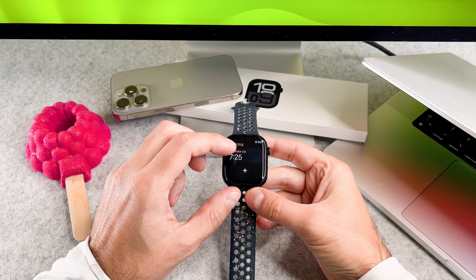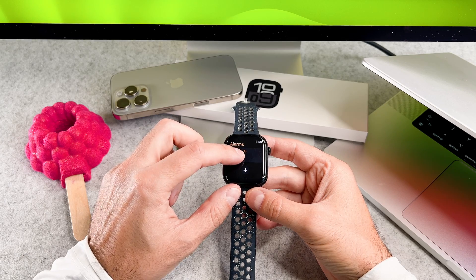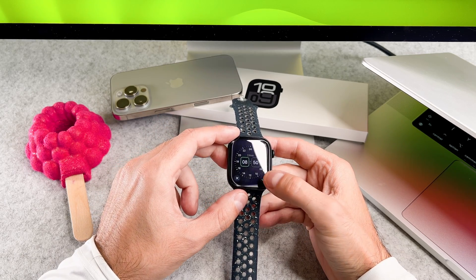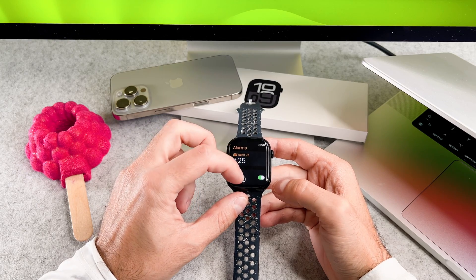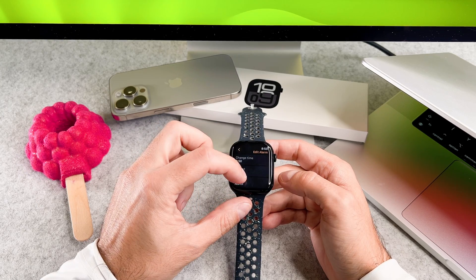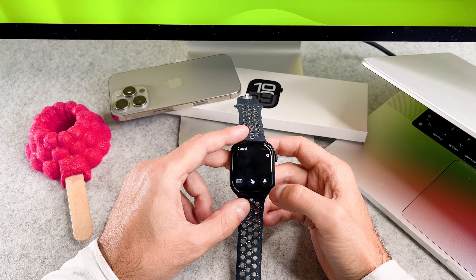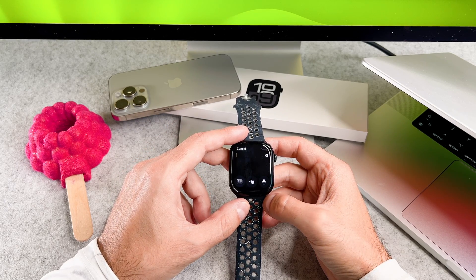To demonstrate, I will use the Alarm app and show you how to rename an existing alarm. After selecting the alarm, tap on the label. To switch to the keyboard input, tap on this button and select the keyboard icon.